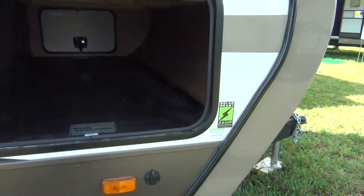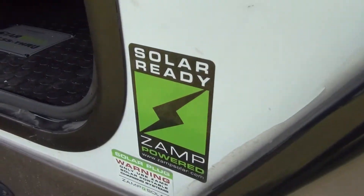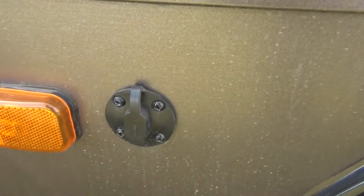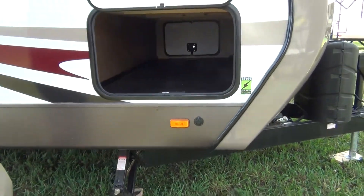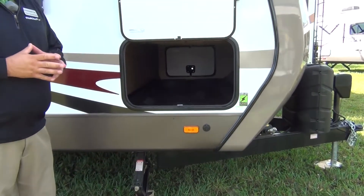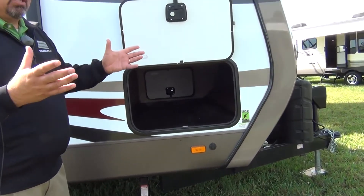We are also prepped for solar panel, which is what this is right here — Solar Panel Prep. It's a Zamp system. What we do is basically run the wires from there up to the battery area, so when a customer plugs in his solar panel, all he's going to do is trickle charge his batteries. He doesn't have to worry about putting anything on the roof and can use it in adjustable different areas.